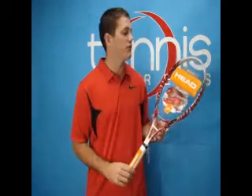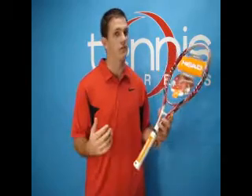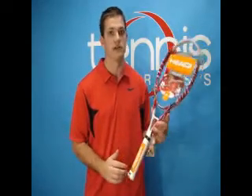The player I recommend this racket for is perhaps a junior player that's coming up from a junior racket to their first full size frame, or maybe someone else who needs a blend of control and power, and you can find all that in the Head Microgel Monster.